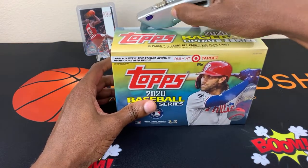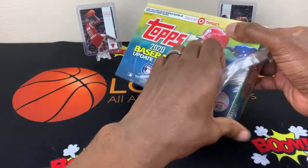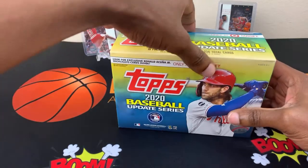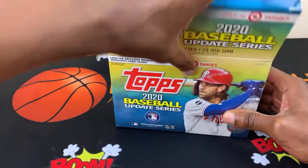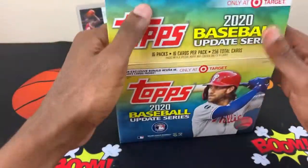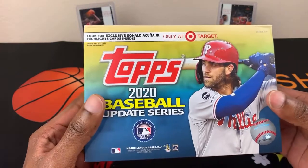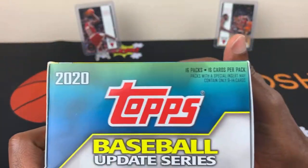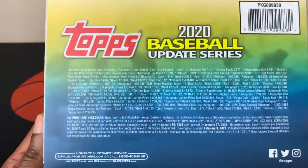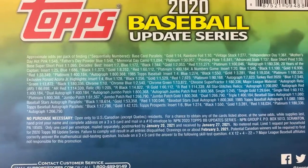Let's see what we can do here in this box. I was able to find these at Target at retail price, which is the only reason why I got them. This is not the hobby box — I believe the hobby box has 24 packs. This has 16 packs, 16 cards per pack. Packs with a special insert may contain only 9 to 14 cards. And here are your odds of what type of cards — if you guys want to pause that to look at it.